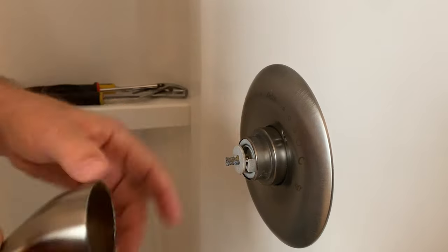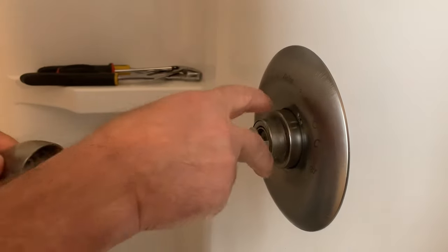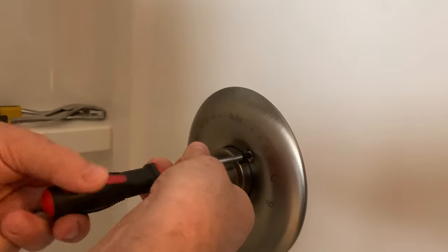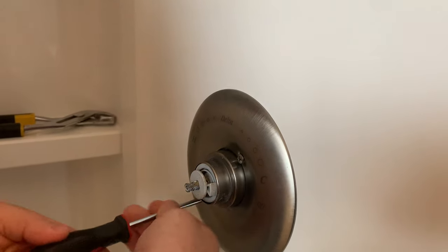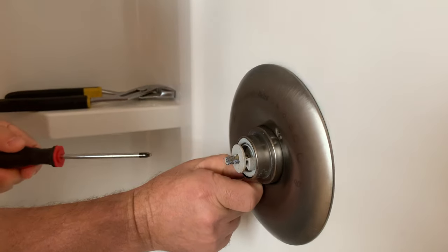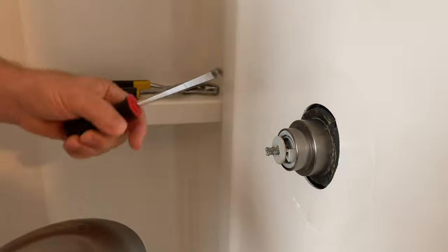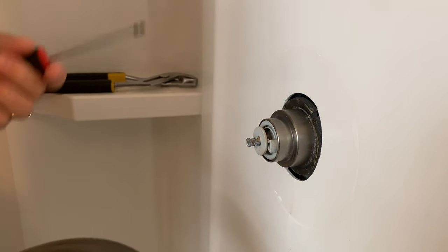On this particular version of the Delta faucet — and it's not like this with all of them — on this single handle 1300/1400 series, you have to remove this ring right here in order to get the parts off and remove the cartridge. We're going to use our Phillips head screwdriver. Also very important before you start this job: you want to turn your water off. That's a pretty important point I didn't mention earlier.